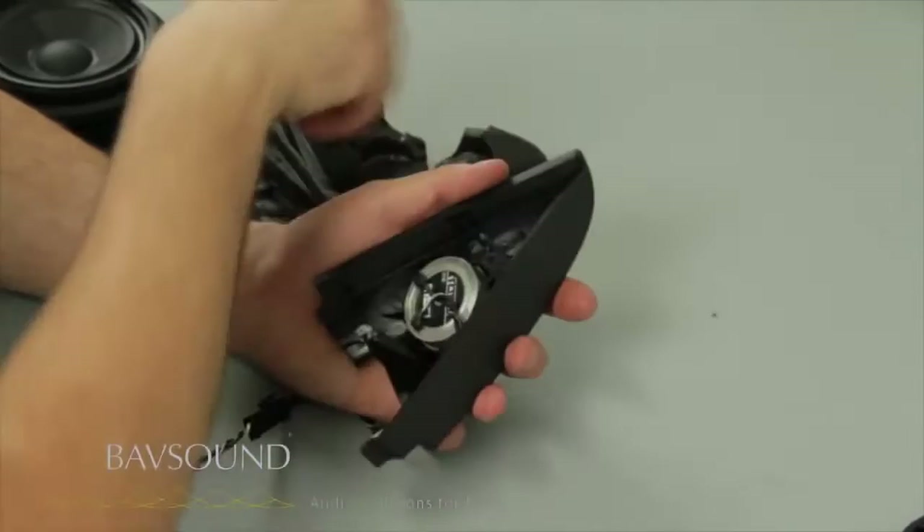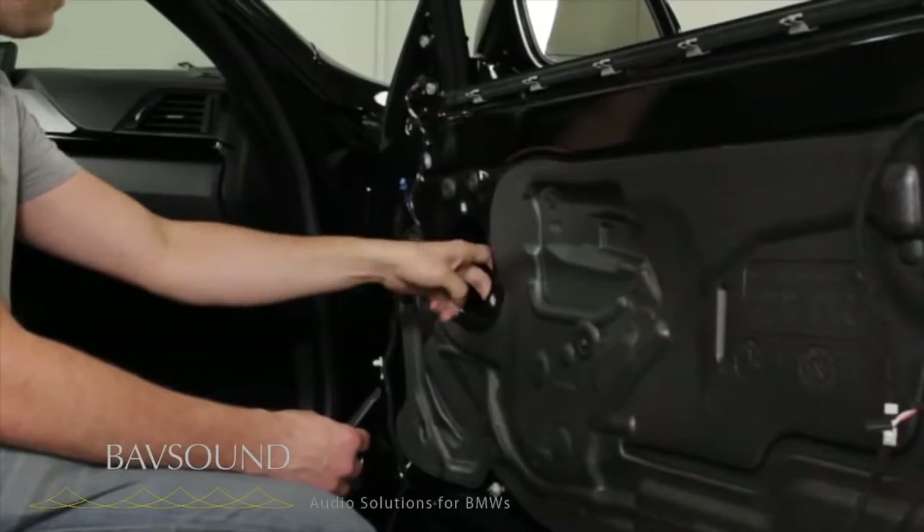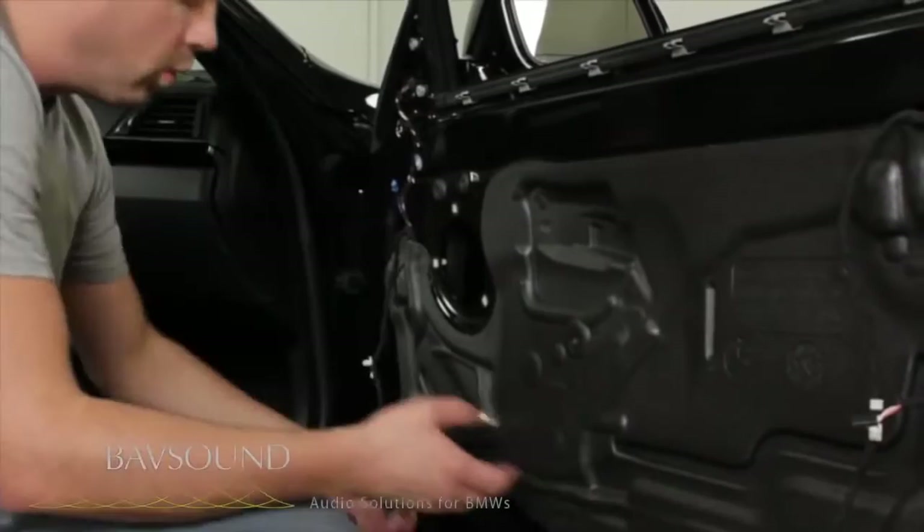All right, we've installed our tweeter. We're going to put the tweeter pod in, install the mid range, and put a block of sound deadening on this speaker to get this nice and dead for the install. First thing I want you to do however is go ahead and plug in the window so that we can roll it up.